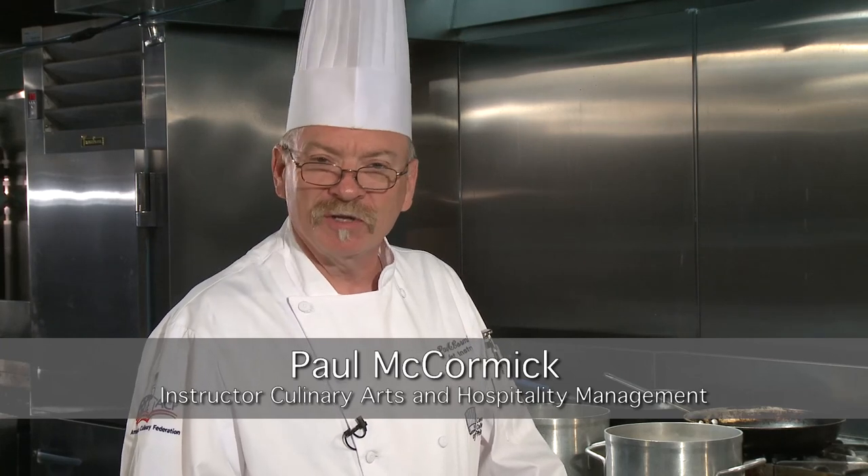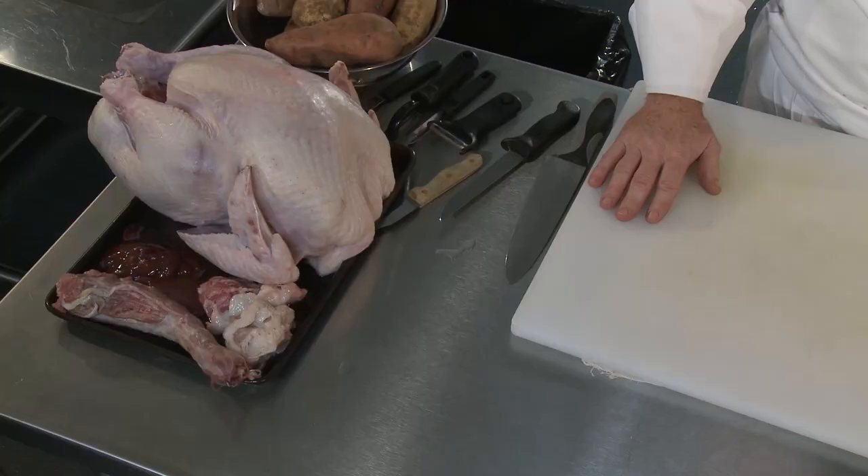Hello, I'm Chef Paul McCormick from the Culinary Arts and Hospitality Program here at Community College of Philadelphia. Today I'm going to do something that very few people will attempt. I'm going to do Thanksgiving dinner in one hour. It sounds crazy, but I can actually take an 18-pound turkey and get it all ready and on the table in an hour with very little prep time ahead of time.